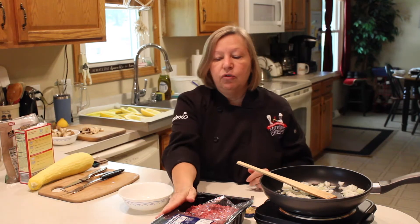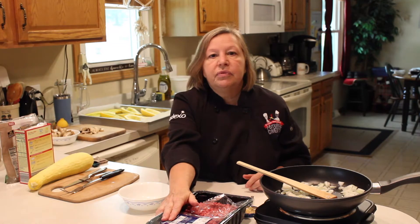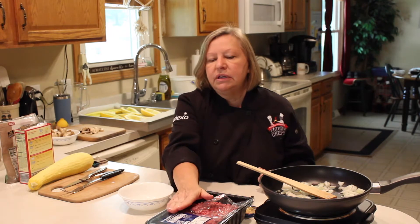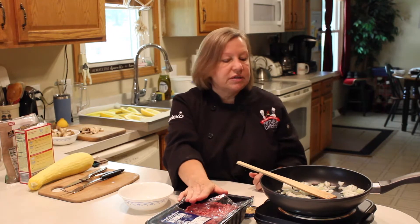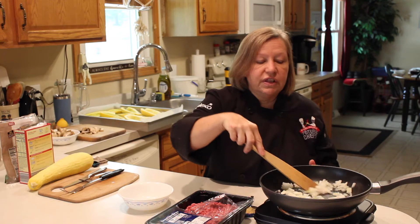I have ground beef sirloin — I have a 90/10 right here. I also have some down in the freezer but it's frozen, so I bought some meat today to do this recipe. You can use ground beef, you can use ground turkey, you can use ground sausage — you can use whatever you want for this.